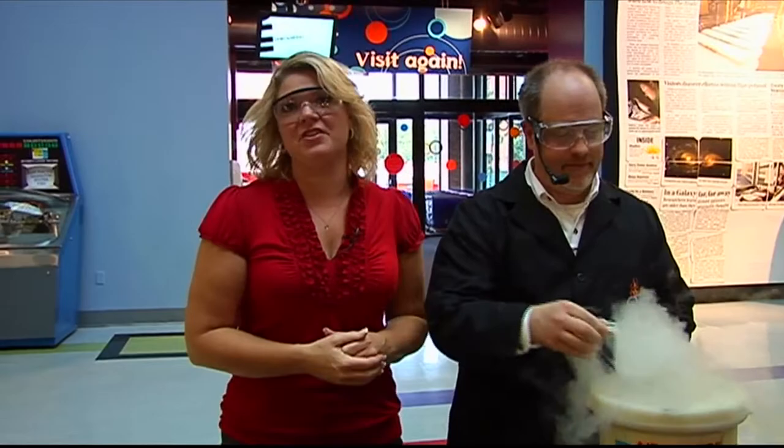Kelly's back at Imagination Station. Our favorite scientist at the Imagination Station, Carl, has one of his favorite ingredients: liquid nitrogen.